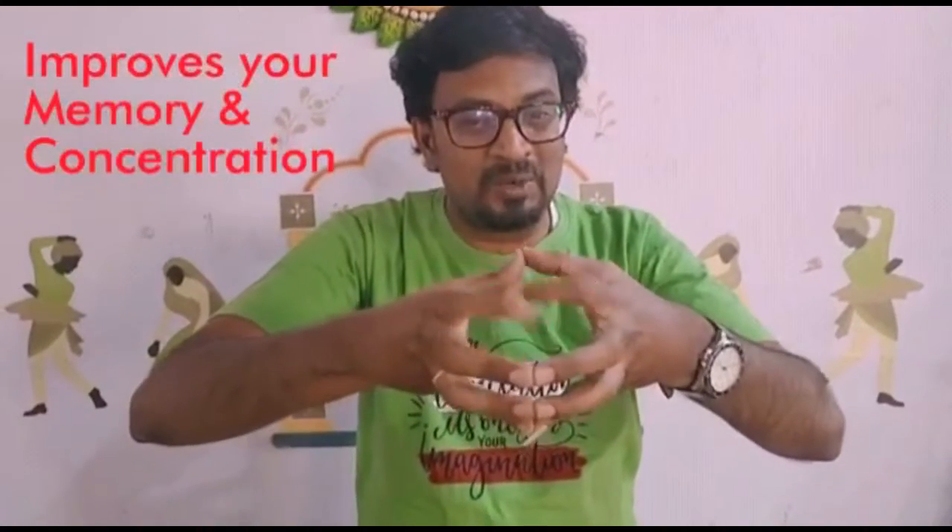Now, let's go to the next finger — that is your index finger. Let's start now. 1, 2, 3, go. 1, 2, 3, 4, 5, 6, 7, 8, 9, 10. Now, reverse. 1, 2, 3, 4, 5, 6, 7, 8, 9, 10. Very good.